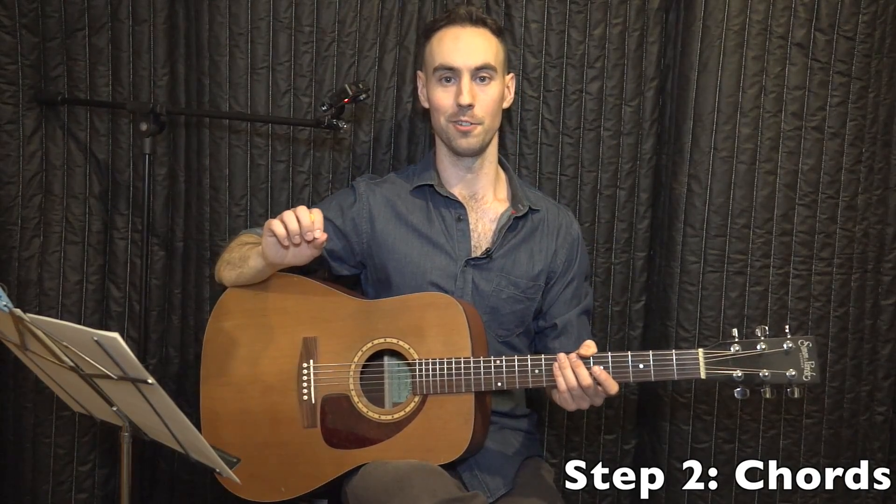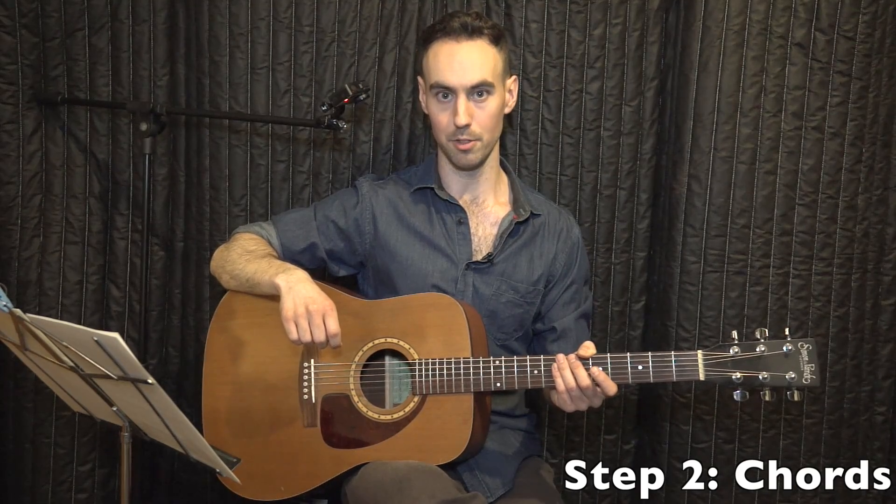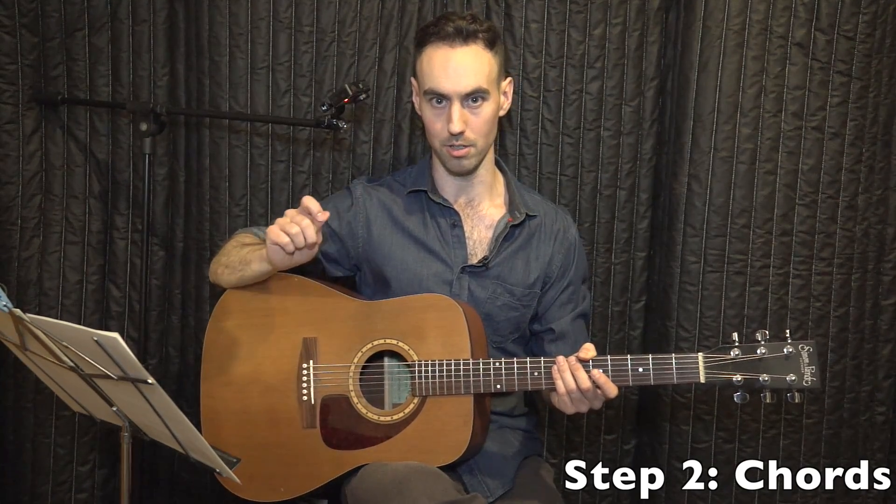Now that your guitar is in tune and set up, ready to go, let us move to step two. Step two is chords.